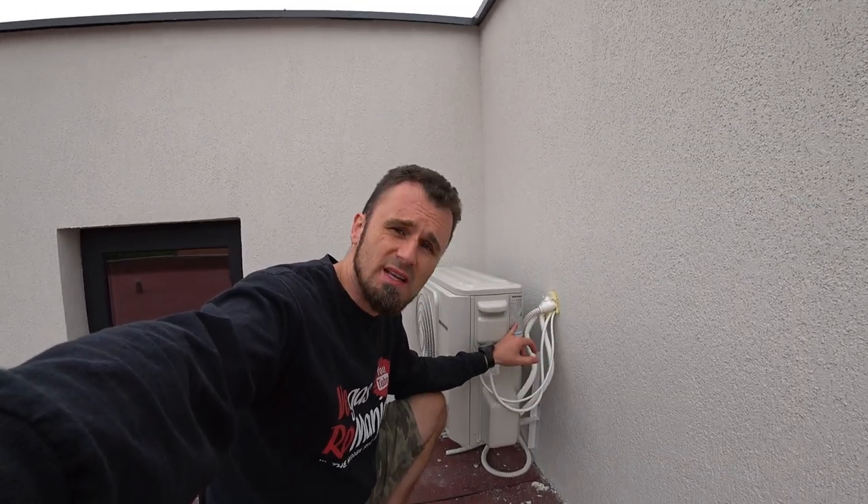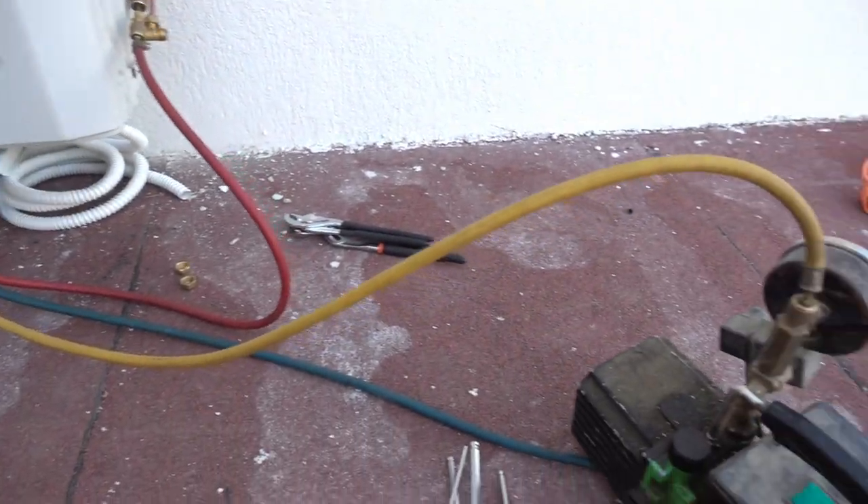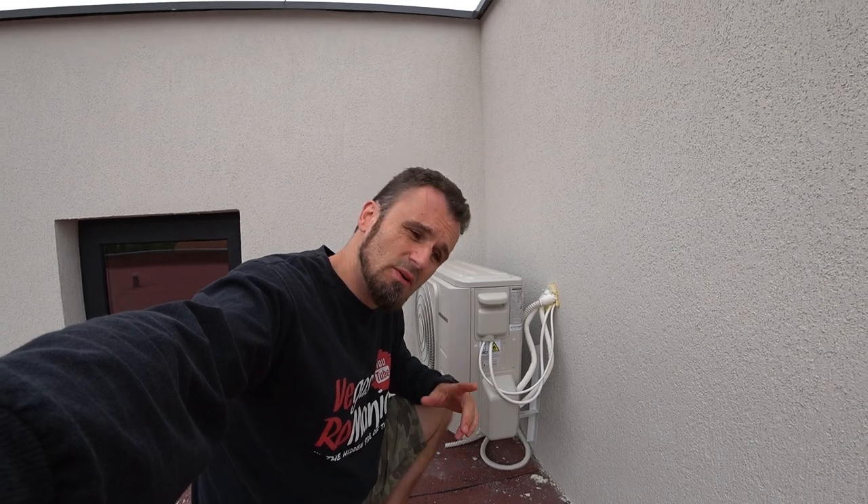You see these big labels on the side saying that you have to pull a vacuum. It's very very important to pull a vacuum — and if you don't have a vacuum pump, what do you do? Do you just turn it on? Let's take it inside the house because I really want to give you some details about this.